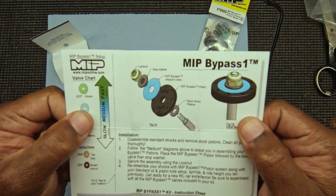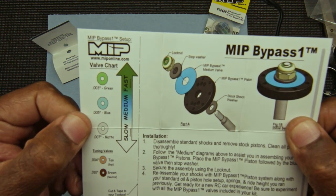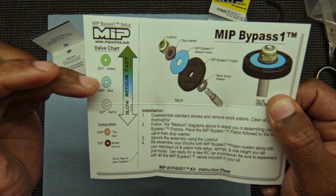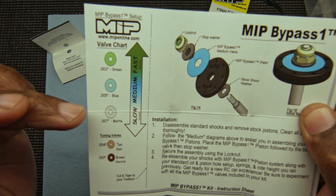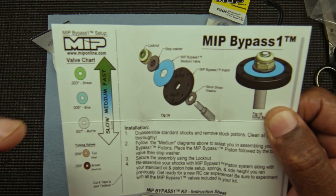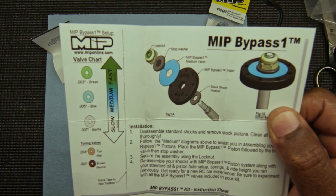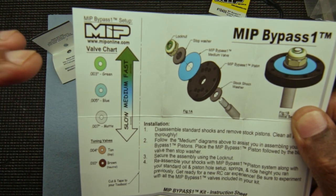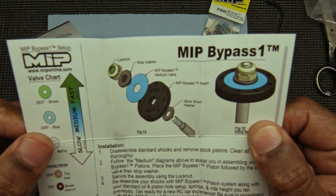You can see from the chart — the green valve is a faster rebound, blue is medium, and the clear or matte color one is a slower rebound. Now when would you want to use either slow or faster rebound? For me, if the track is bumpy I want a faster rebound because I want the wheels to absorb the bump but get back to the ground faster.